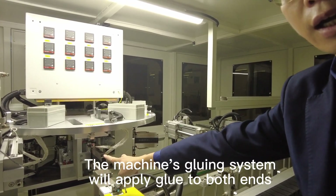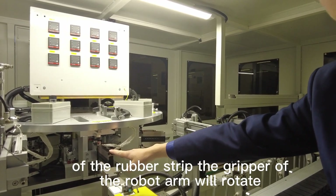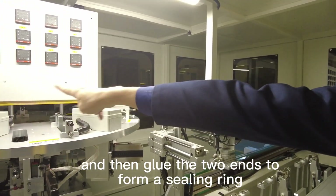The machine gluing system will apply glue to the broad end of the rubber strip. The gripper of the rubber arm will rotate, and then glue the two ends of the floor and ceiling ring together.